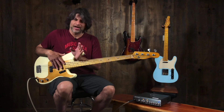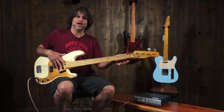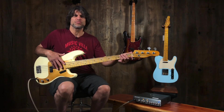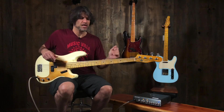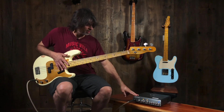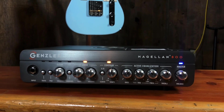In my entire career, maybe I've been handed one P bass that I was like, yeah, I can play this. Generally what I do when somebody asks me to play one is I play the low E string a little bit and I tell them, man, this sounds wonderful. And by the way, what you heard is we're just going direct into this Gensler Magellan 800 head right into our recording rig today.